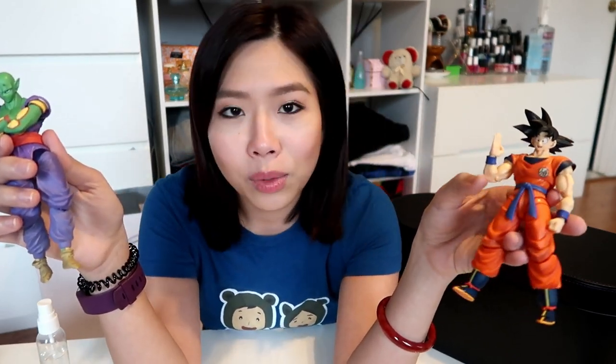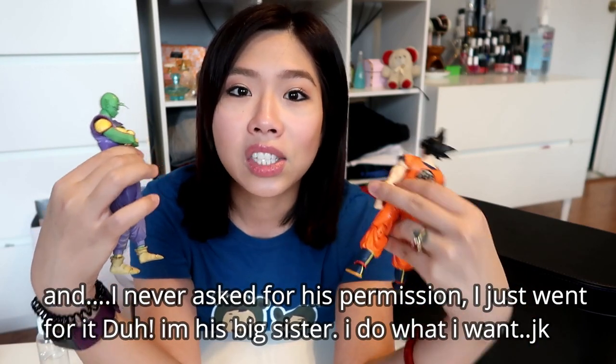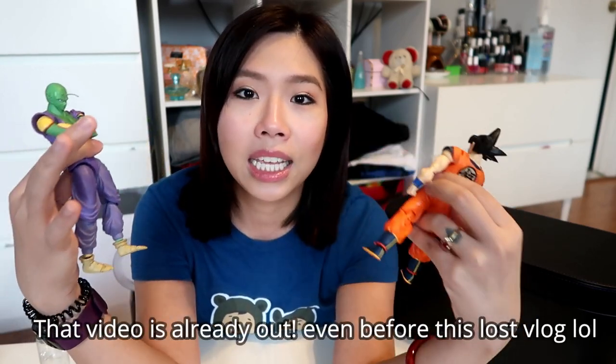I used to watch the cartoon when I was younger — like many, many years ago, like 20 years ago. My brother, though, he is a fan, and these action figures are his. He has a collection, and I think it would be so fun one day to show you guys his collection. It's not just Dragon Ball — he's a fan of a lot of superheroes including Batman, Superman, Spider-Man, and more recent ones from Marvel like Wonder Woman and Deadpool.